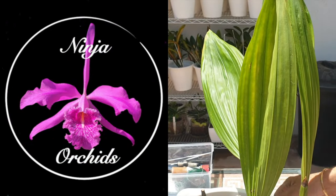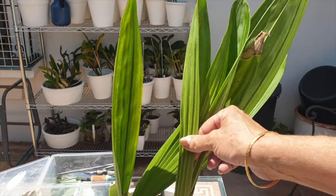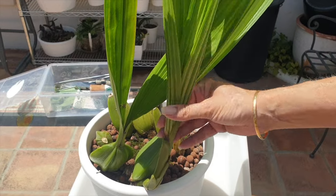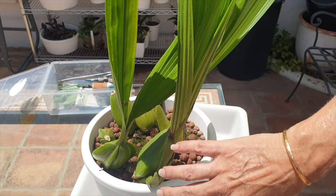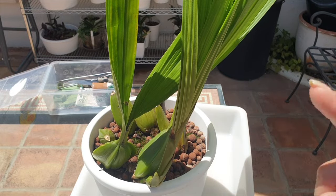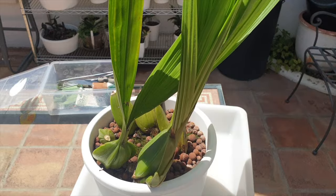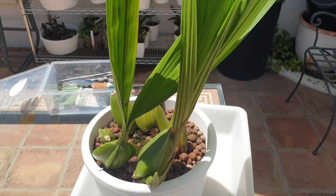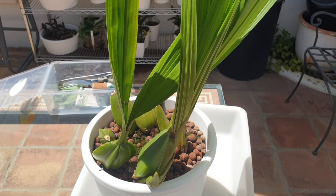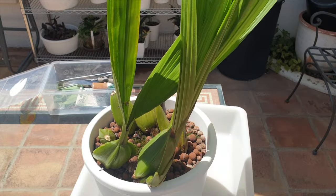Usually Coelogynes, when they're growing their new growths, should already be showing bloom spikes at this stage. The blooms come as the orchid is growing, and then after blooming she continues with the growth, matures, and then repeats for next year. But she needs a lot of light during the winters in order to do that and mine doesn't get it. Still, she's on the patio and I will take care of her in the hopes that one day things will improve.